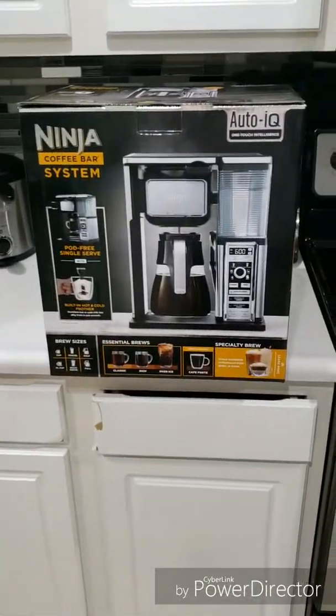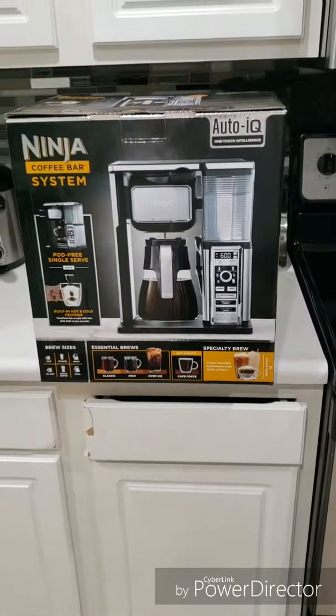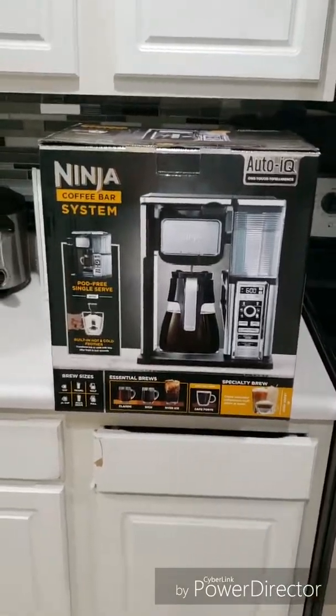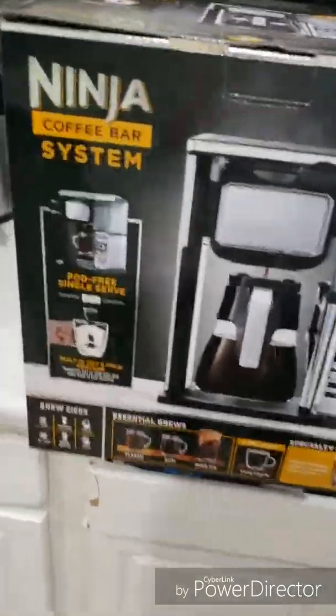It is model... what's the model number? CF091. It has the built-in frother.